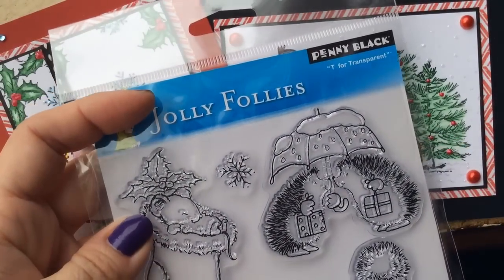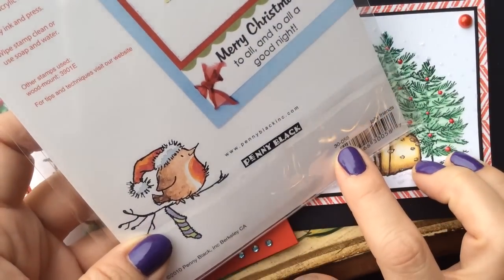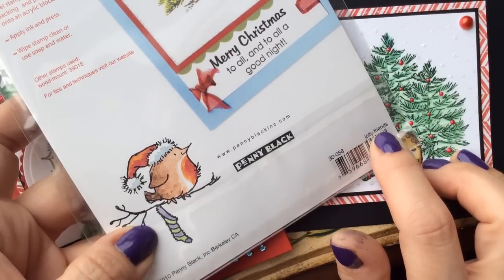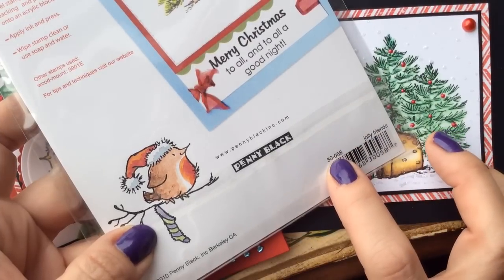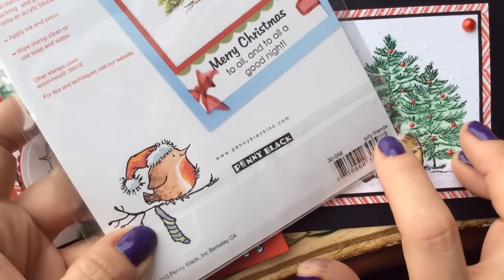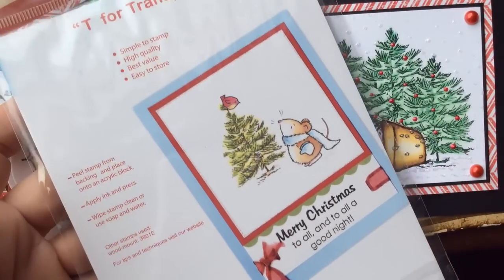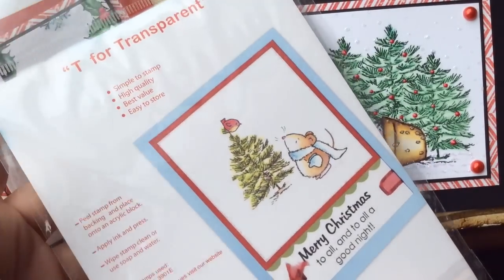The set is called Jolly Follies on the front, but if you turn it over where it has the item number it's called Jolly Friends. So if you're on the Penny Black site for ordering stamps or trying to get it from a retailer, you might want to use the item number 30-058, or search with that number and the Penny Black name. There are also more card ideas shown on the back.